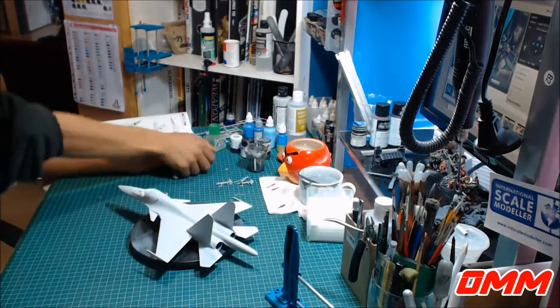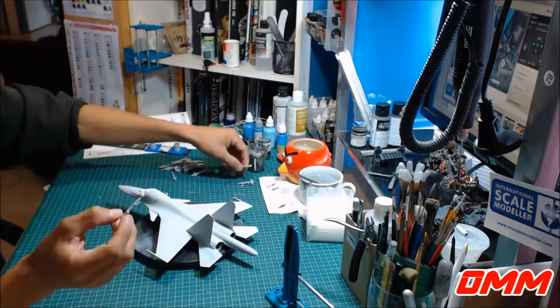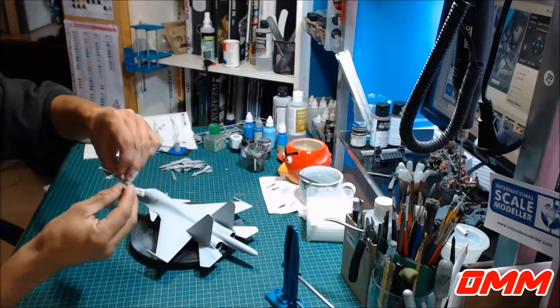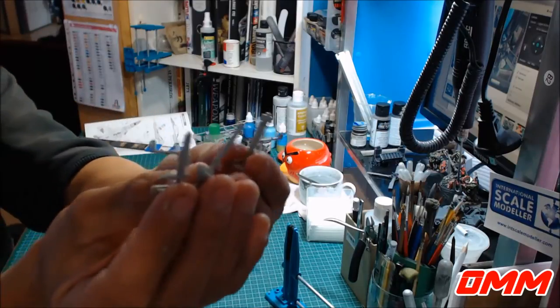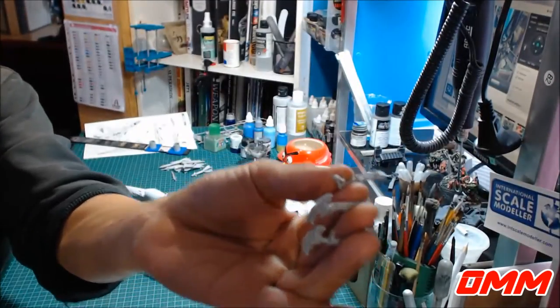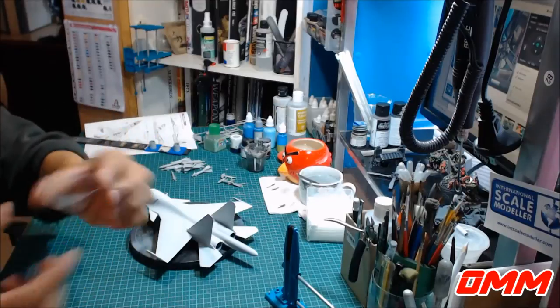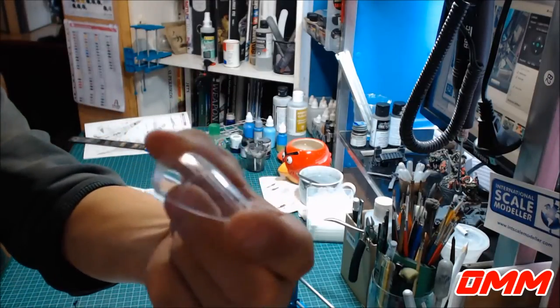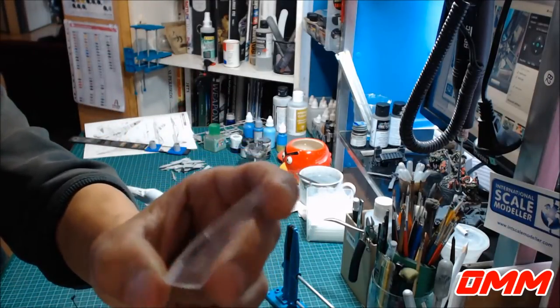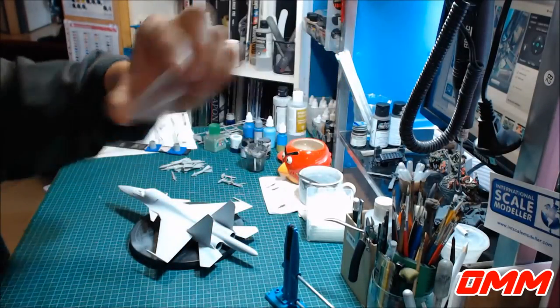Obviously they're all going to go underneath. I've also put the landing gears together, and they're nice and chunky. And you've got the canopy cut out and sanded. So she's all ready to be glued and painted.